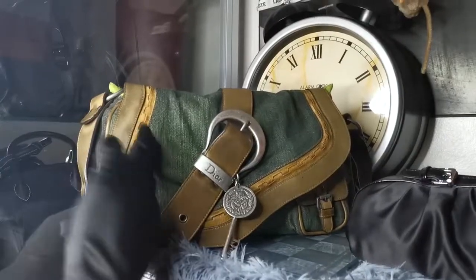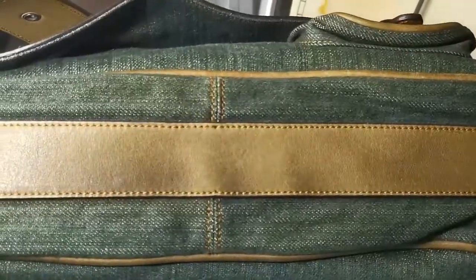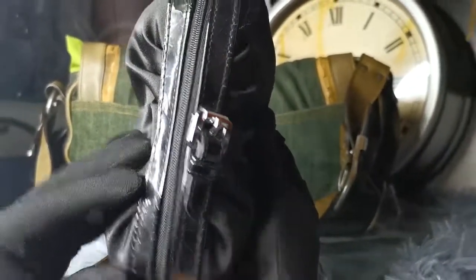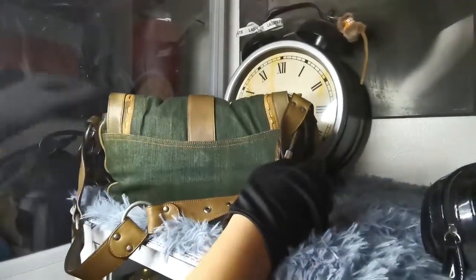The next part to check, as I mentioned earlier, is the stitches. Checking stitches plays a vital part in authentication. Most counterfeiters of Dior bags can never replicate the stitching perfectly — there will always be a mistake somewhere, no matter how small. Here are a few targets to keep an eye on.